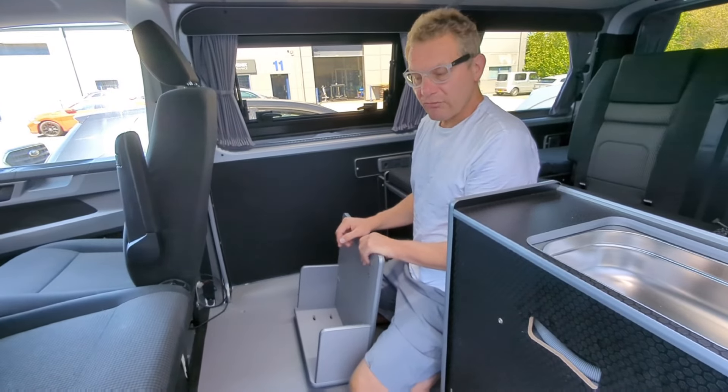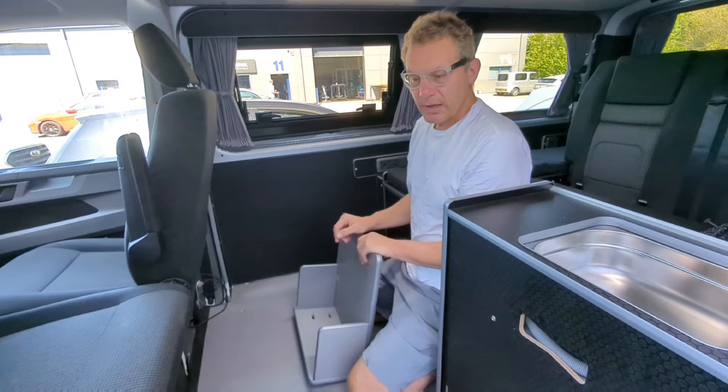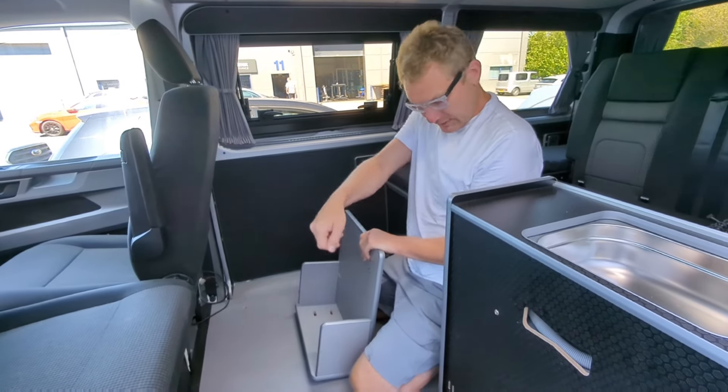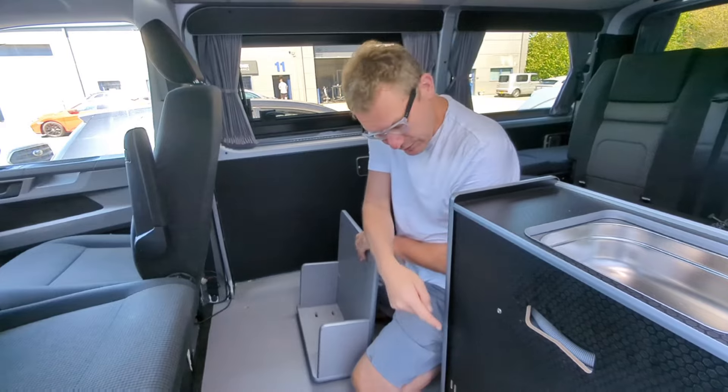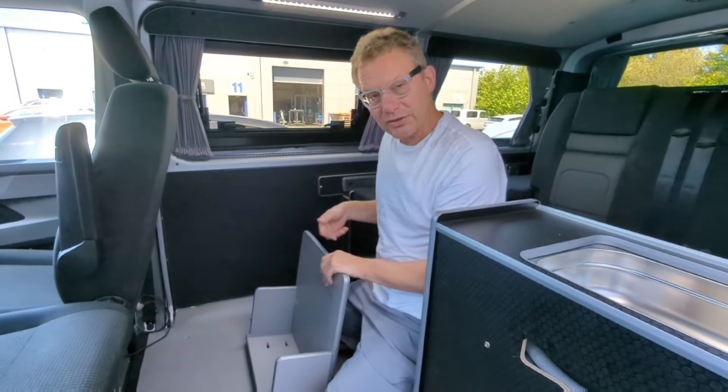For vans with floor rail systems like the Volkswagen California Beach, we've got a series of anchor cleats that slip into the rails and allow you to fix the unit down, because the unit has a mounting slot in the bottom.